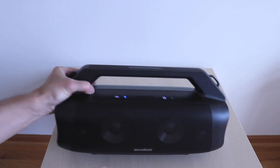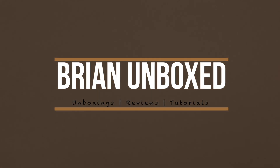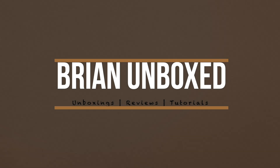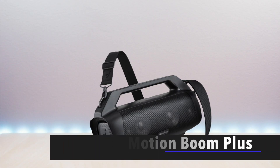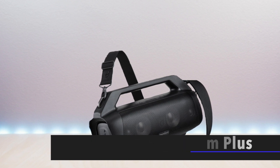The Soundcore MotionBoom Plus. Hello everyone, welcome to Brian Unboxed. This is the Soundcore MotionBoom Plus Bluetooth speaker.